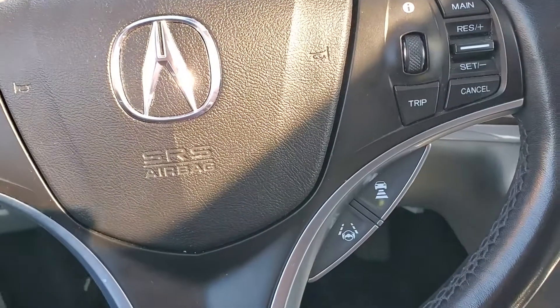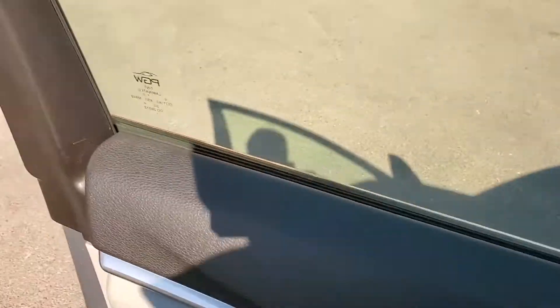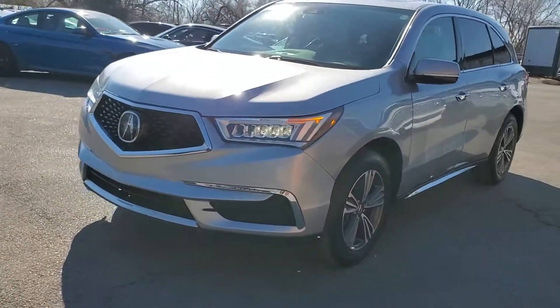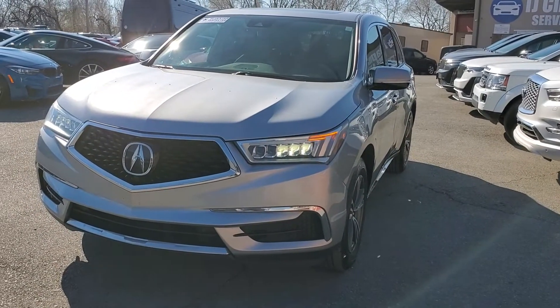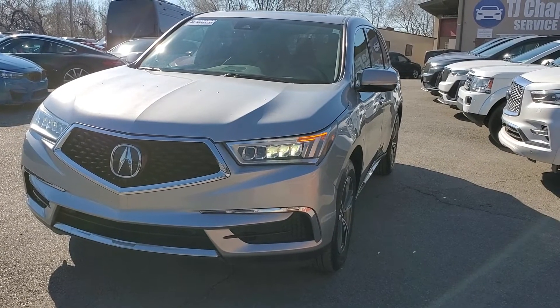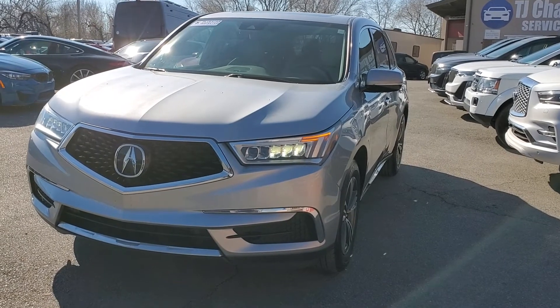That about wraps it up for this Acura on the interior. This vehicle does have a branded title. There's an impact here up front resulting in some damage from the driver front quarter panel to the passenger front quarter panel. The airbags deployed, but there was no structural damage, so we got it all fixed up. It has passed a 150-point inspection and the state of Utah safety inspection.